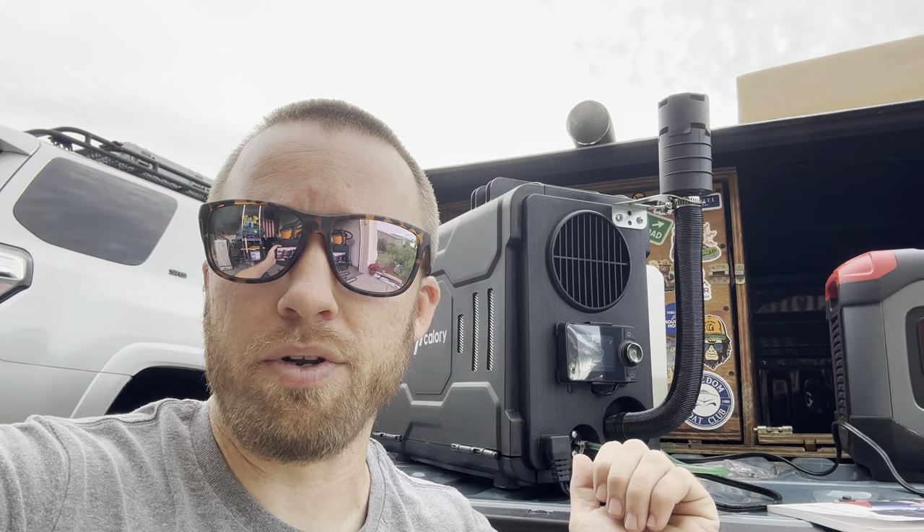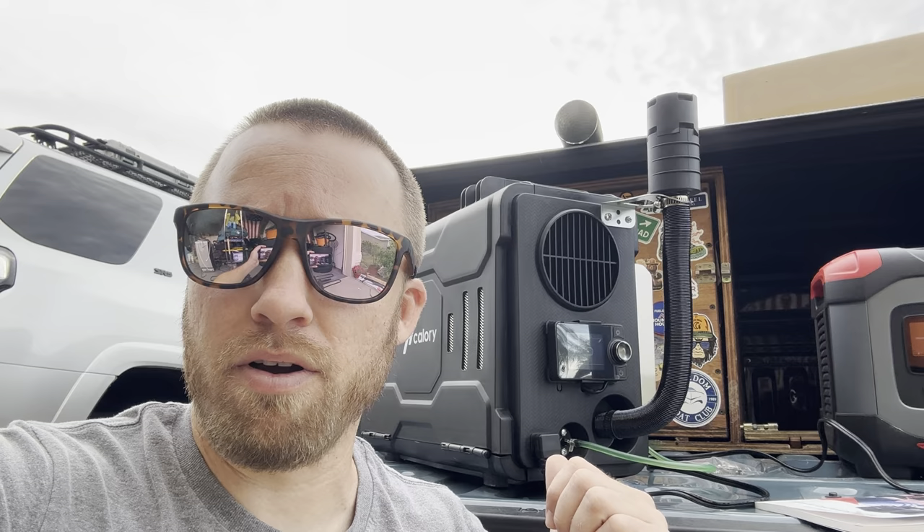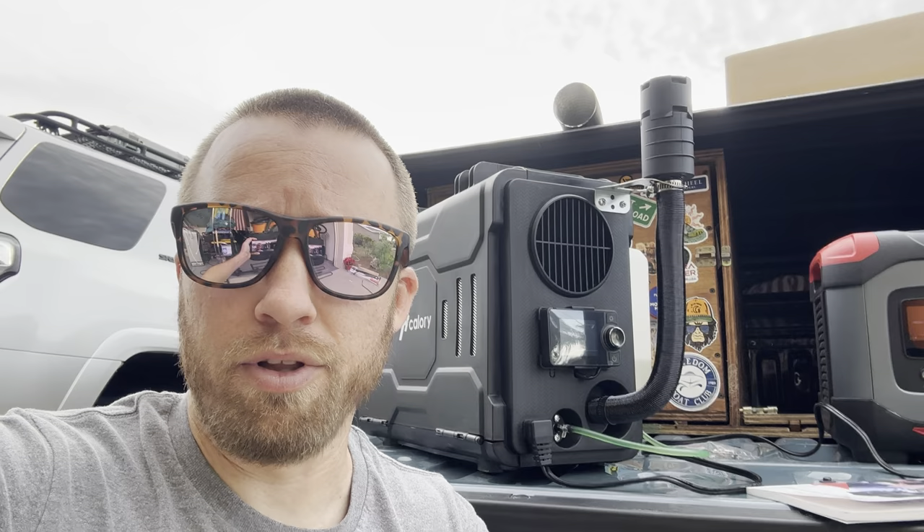The hoses are absolute garbage, so I would go to Home Depot and buy some quality hoses. The hose clamps, nuts, and bolts are actually pretty good, but the actual hoses are garbage. The exhaust pipe issue – I'm thinking maybe this is a pre-production model, or it just wasn't put together correctly, or they didn't send me the right parts. Hopefully all the newer ones come with an exhaust you can just put together quickly.